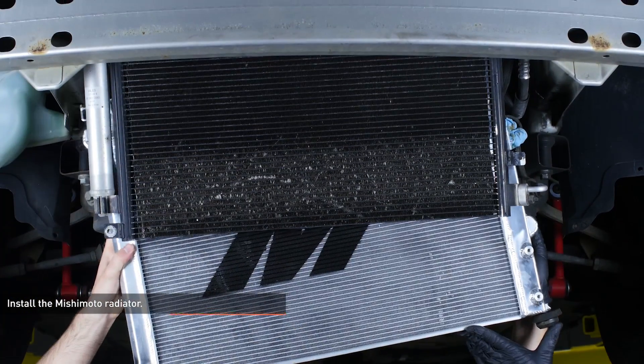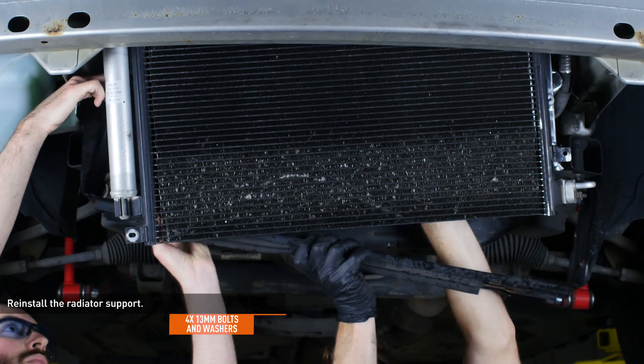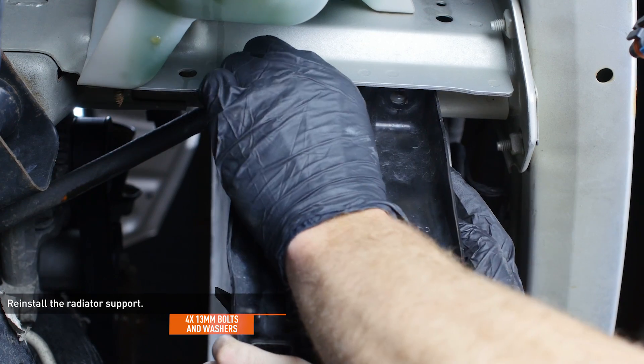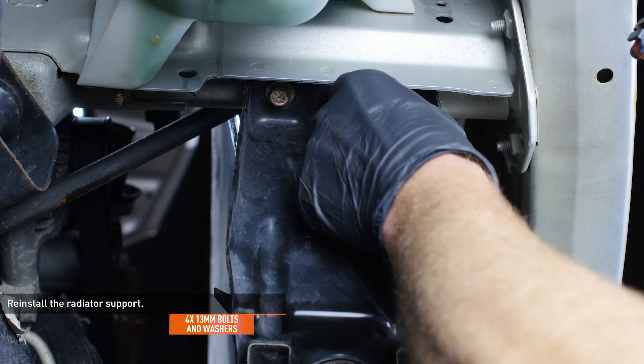Install the Mishimoto radiator into the vehicle. Reinstall the radiator support while holding the Mishimoto radiator in place — this step will go smoothly with help. Align the holes on the bottom of the radiator support with the rubber isolators and secure with the original hardware.